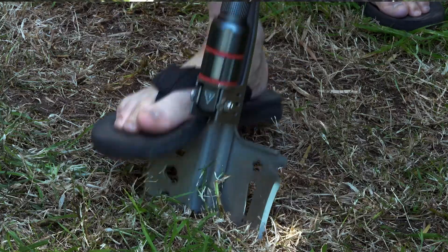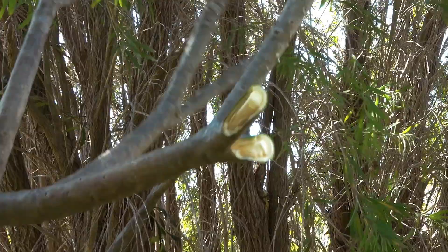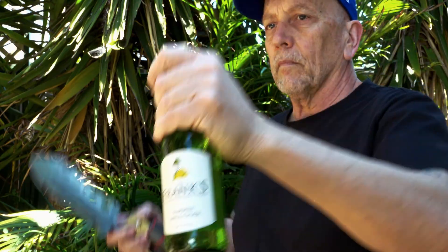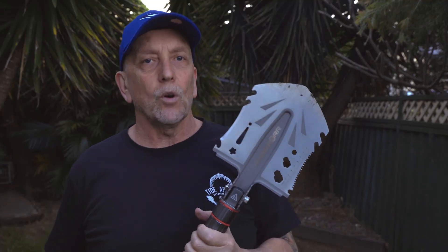So if you need a tool that can dig holes or dig out bogged vehicles, clear ground, chop branches, has a spanner, chops through bush, saws wood, hammers or removes nails, starts a fire, opens bottles, and many more uses — this Swiss Army knife of shovels, or ultimate survivalist shovel, is a piece of gear with possibilities that are almost endless, and is definitely an awesome addition to any adventure travel kit.